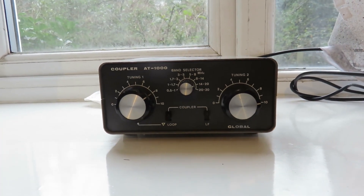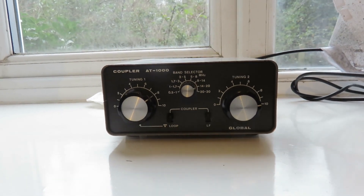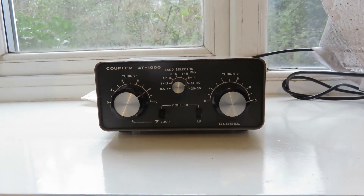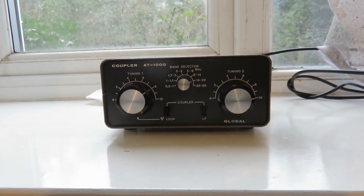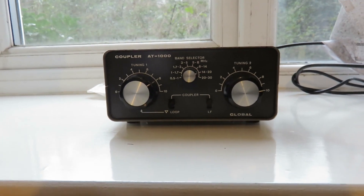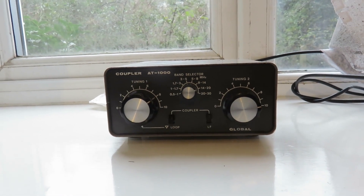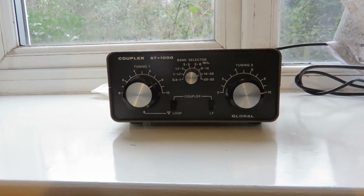This is something to think about if you want a cheap and effective, simple solution as an antenna tuning unit for your Xiegu G90 or any other transceiver. I don't know how much they go for now, but when I bought this I think I paid something like 40 to 50 British pounds. If you go for one of these, it's certainly a very good solution for the Xiegu G90.